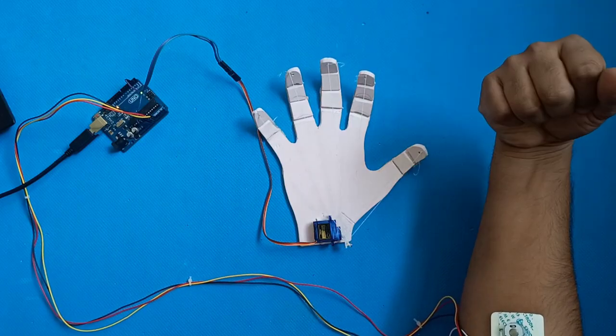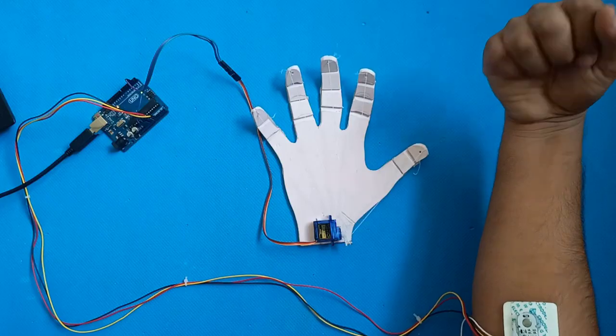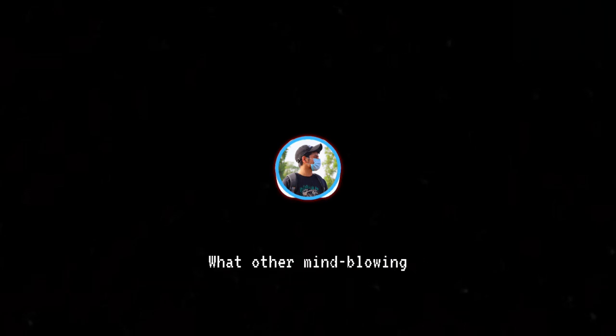There you have it, folks — a mind-controlled robotic hand that opens up new frontiers in human-machine collaboration. If you enjoyed this video, don't forget to give it a thumbs up and share it with your fellow tech enthusiasts. What other mind-blowing projects should we tackle next? Let us know in the comments below. Until next time, stay curious and keep innovating.